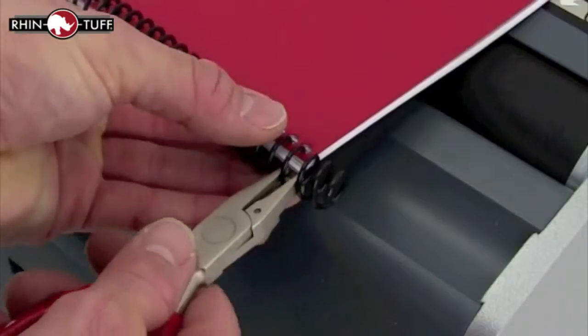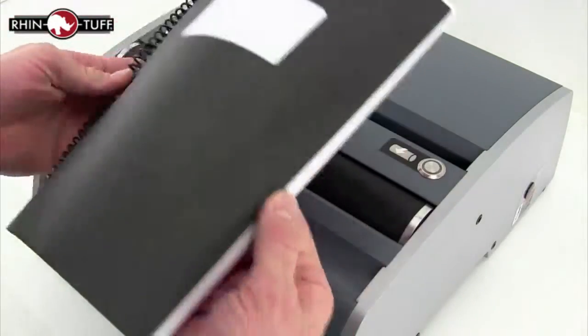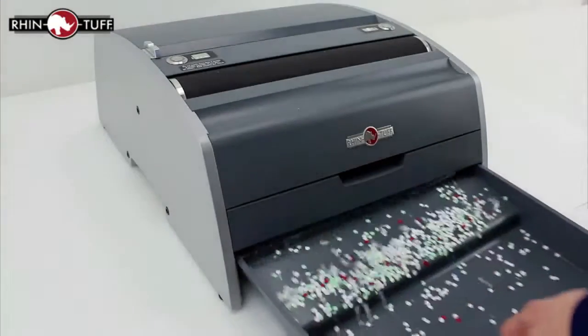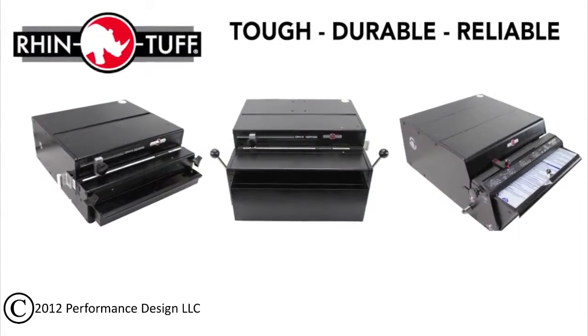Make sure the dot faces up and crimp just on the inside of that end. Flip it over and do both sides. These pliers both cut and crimp so the book does not come apart. All of your punched chips fall neatly into the bottom tray, which is easily removed for disposal. And that's all there is to it with the RhinoTough 3250CL. This is RhinoTough.